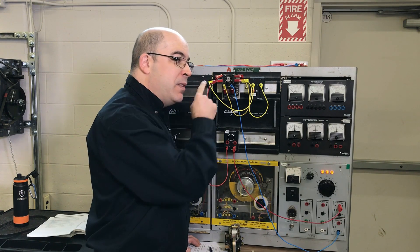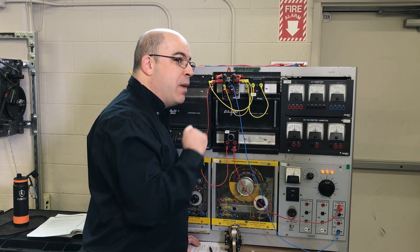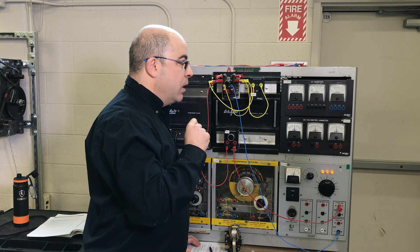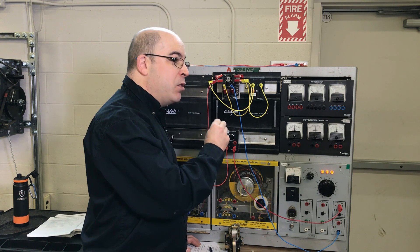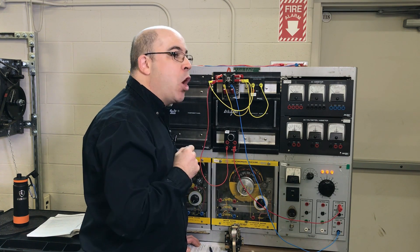That arc has greatly diminished, and that was just one microfarad. Now I have a larger capacitor — let's see if switching to a larger capacitor could eliminate most of that arcing altogether.